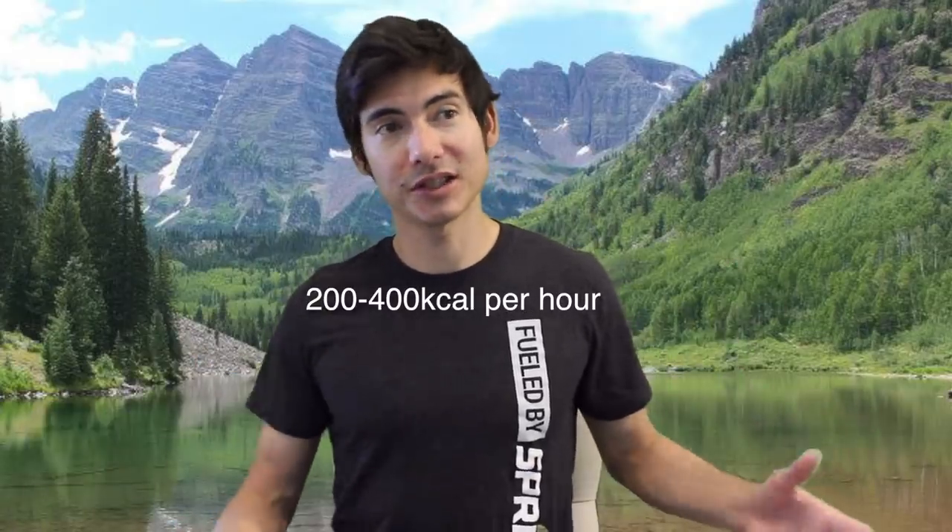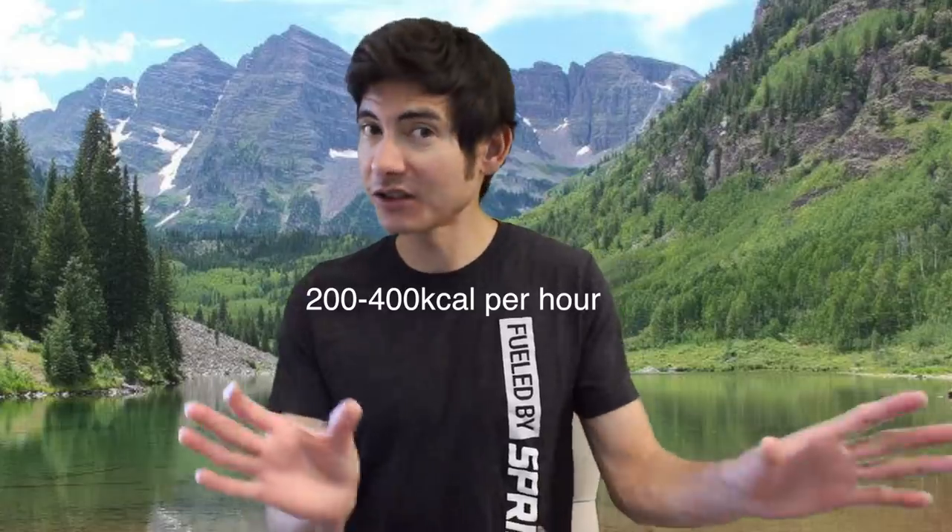You could run pretty far on nothing until about 90 minutes, maybe two hours or 32 kilometers, but then you're probably going to start getting low on glycogen stores. If you're going to be hydrating, you might as well be getting in some calories as well. We mainly look at carbohydrate-rich sources for fuel.